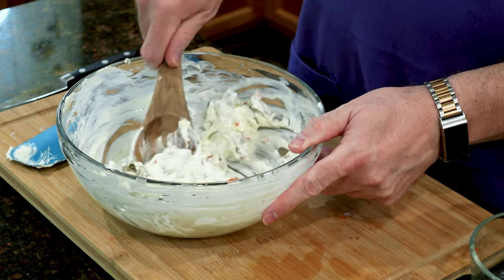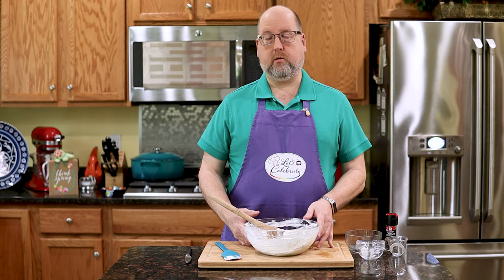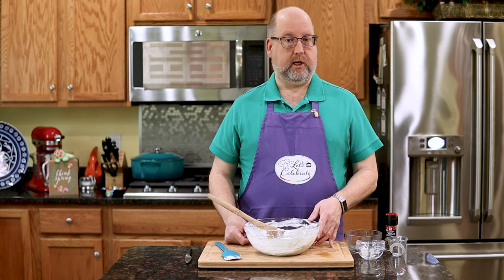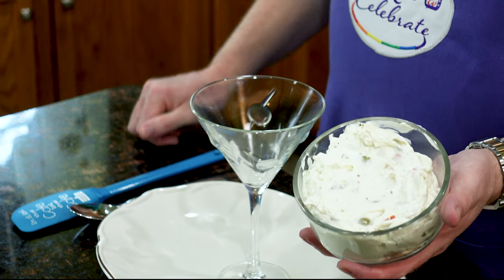And that's it. I'm going to put this in the fridge to chill for a minimum of two hours — a little longer is better, but a minimum of two hours. Then I'll show you how to plate it and we'll do the tasting. It's been two hours and our dip is nice and chilled. Here we are. Looks lovely.